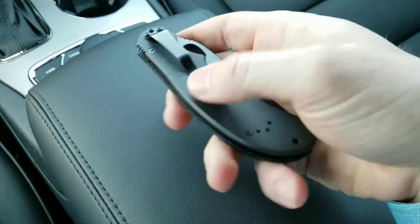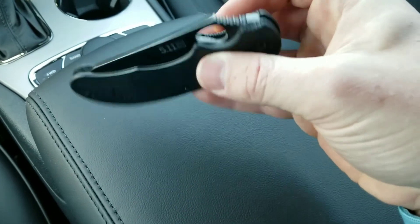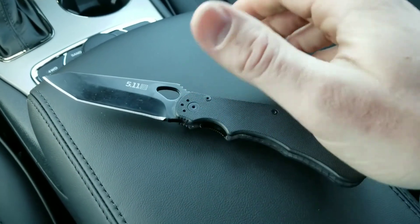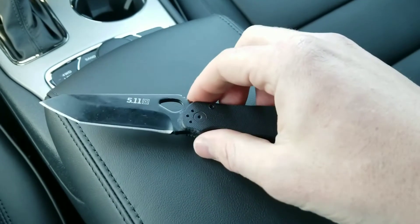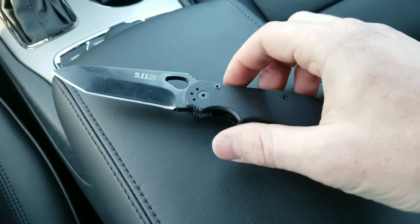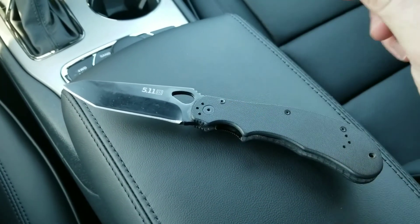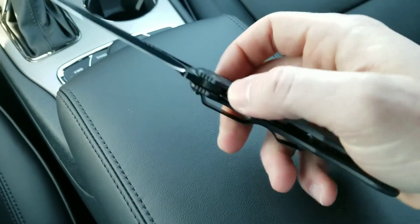This is impressive, and I'd never heard of 5.11 before. At $50, we're on the upper end of what I consider inexpensive, but that's a lot of money to a lot of people. The first fairly expensive knife I bought was around $50 — I think it was like $63 at the time — and I remember thinking, did I really want to blow that on a knife? But for 50 bucks, I think this is a good knife.